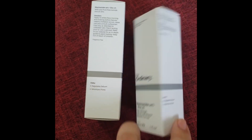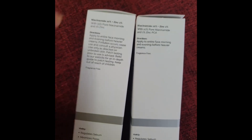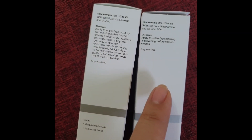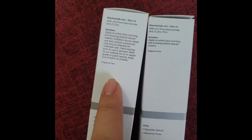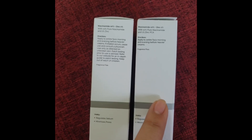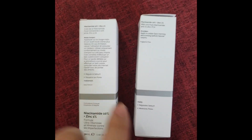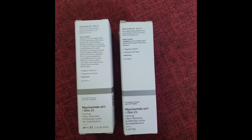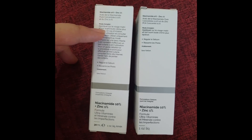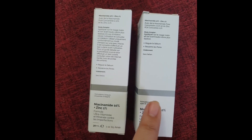Moving on to the next side — this is the fake one. You will see that there are only very few directions printed on it. The real one has a lot more directions listed. On the back, you will also see that the real one has more description printed there, while the fake one doesn't have much.